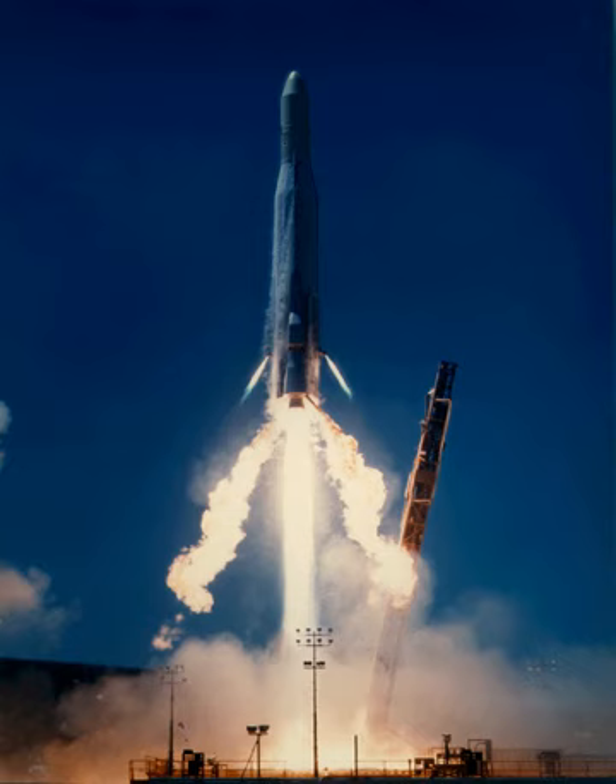The Atlas E/F was used with a Trident upper stage between 1967 and 1971 for suborbital tests of re-entry vehicles. 19 were launched, of which two failed.